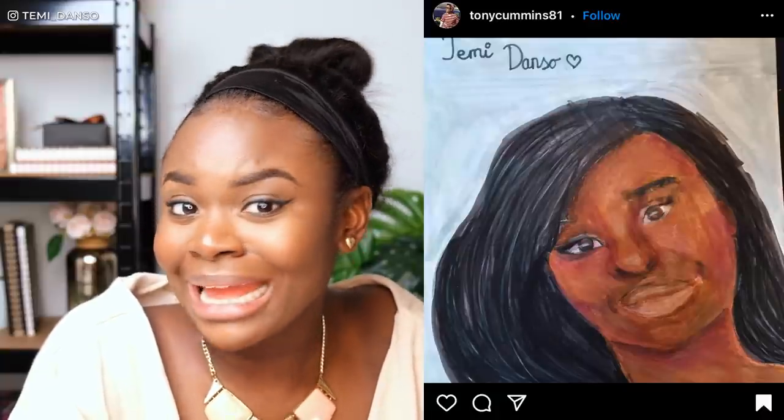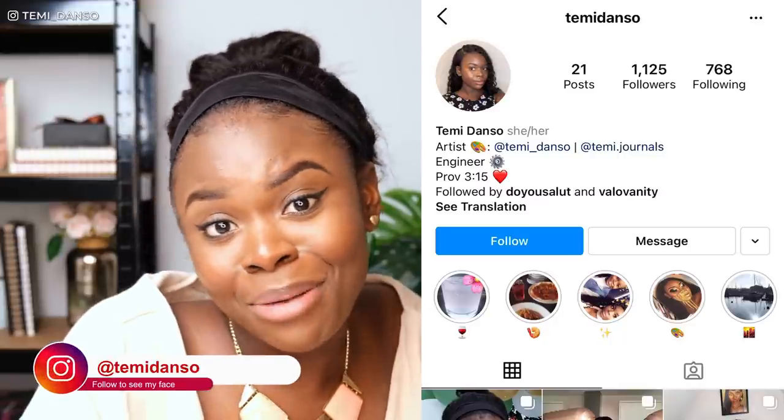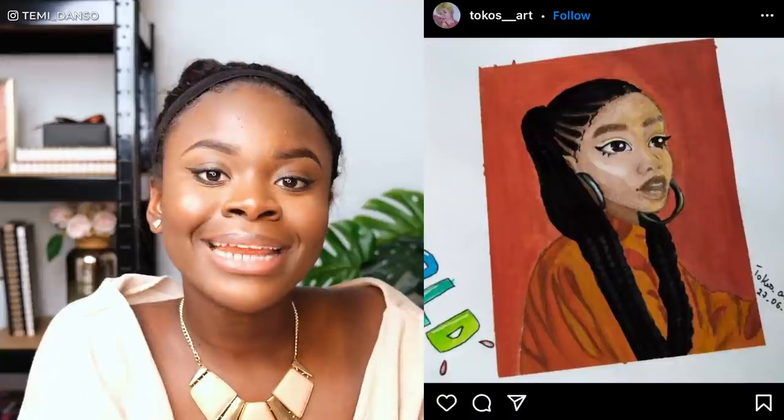By the way, sometimes I get DMs and questions about pictures of me that some of you want to draw. If you choose to do that, that's cool — but I have a private Instagram, it's just Temmie Down, so feel free to go over there to grab a picture if you want. I will always be honored to be a subject of one of your art pieces.